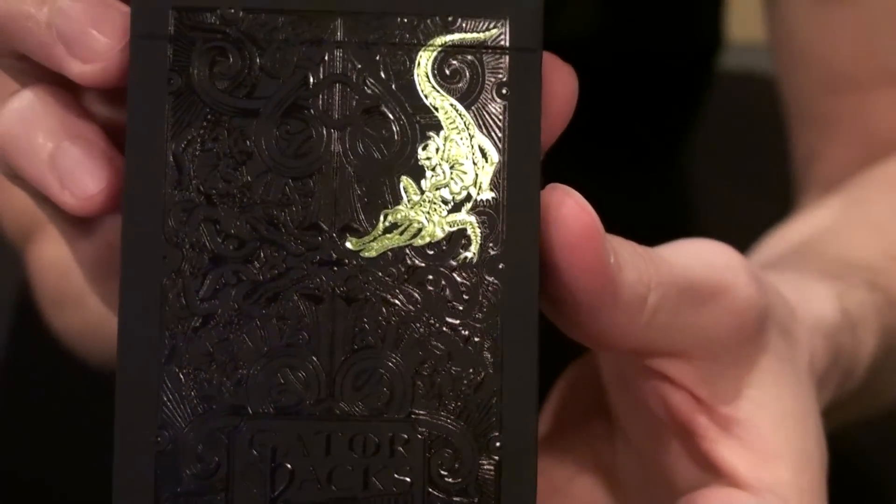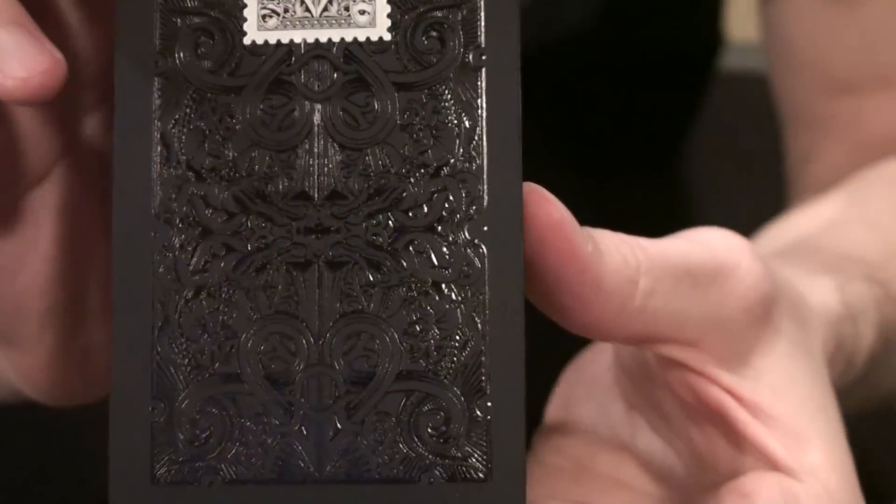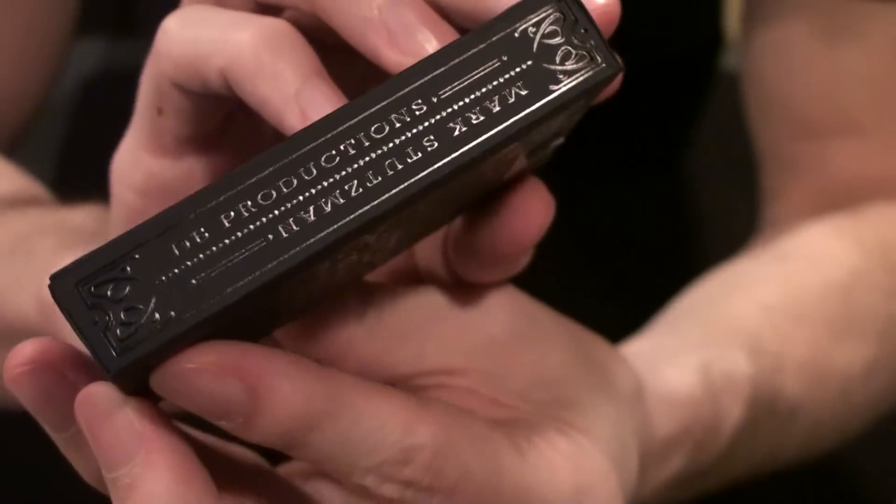As you can see, the tuck case has a lot of intricate detail. It has a black color with black foil on top of it, making for a very nice effect.